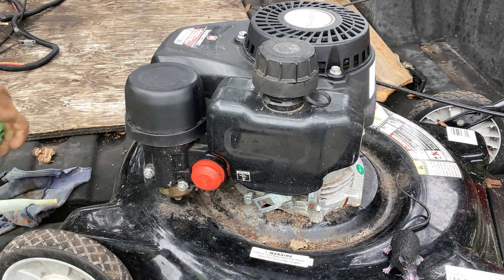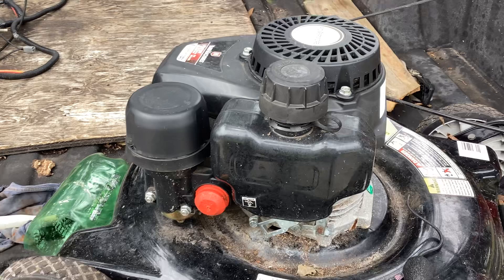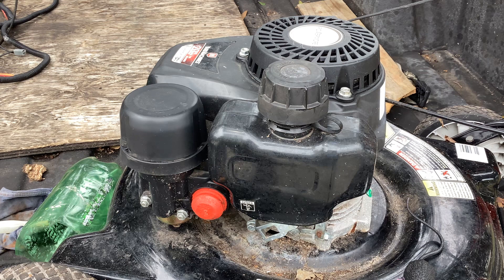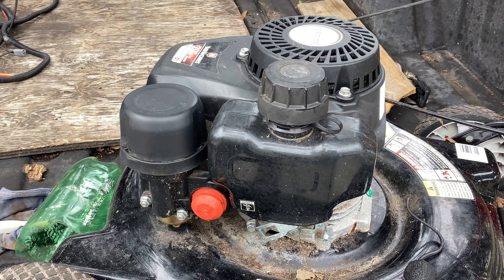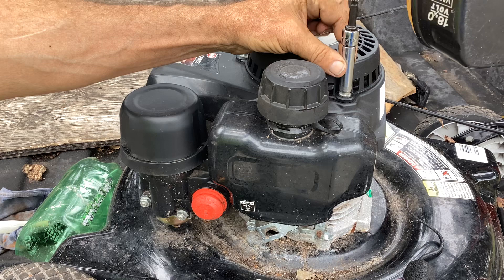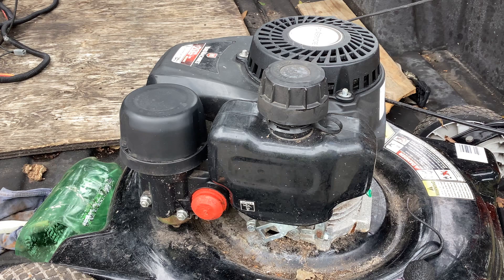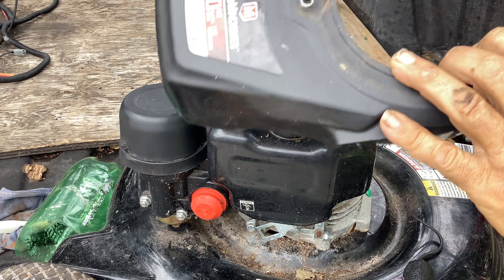I don't anticipate any big issues with this. Looking it over, I realize we have to take the recoil off first to make this job successful. These are 10 millimeter nuts - I've already loosened them up. So these are already loose. This recoil comes off first.